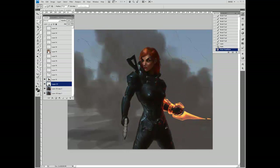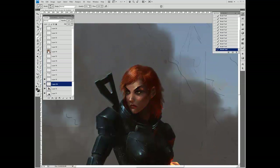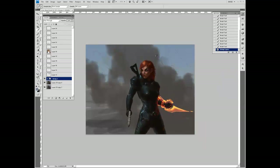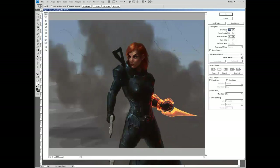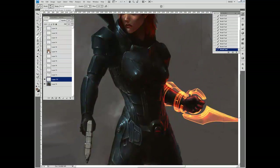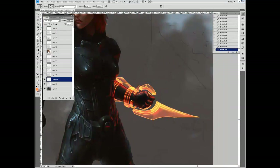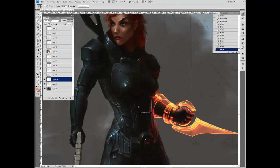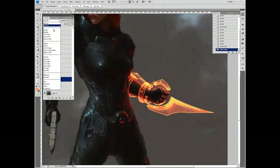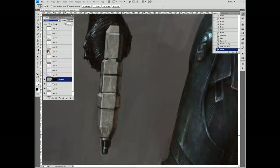What I'm doing now is scaling the head up because she's supposed to be of fairly normal proportions — she has a heroic stature, but her body was just too big before. I'm painting in some more highlights and bounce light, using multiple normal, overlay, and Color Dodge layers.